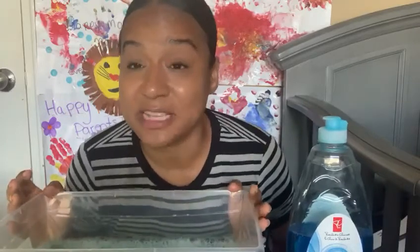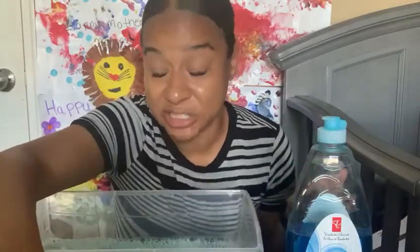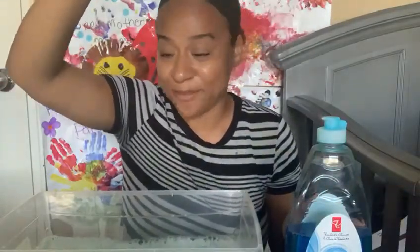I'm going to begin adding all the different materials in our water bin. But first, I just want to say that these materials are a little small, so please make sure we don't put anything in our mouths. I'm going to begin adding our Q-tips — these are the Q-tips that we clean our ears with, but it's really fun for the infants to use because they're long.